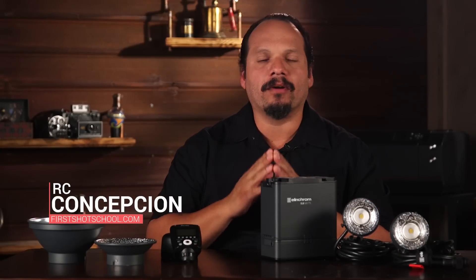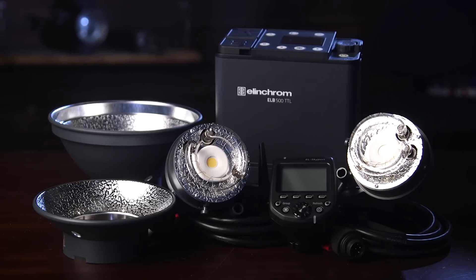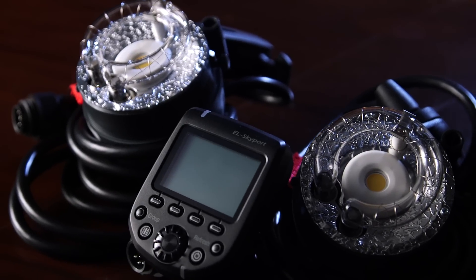Hi, my name is RC, and I'm excited to bring you a first look at the brand new light from Elinchrom, the ELB500 TTL. This portable battery light follows in a long history of quality, reliability, and performance that has been a hallmark for Elinchrom.